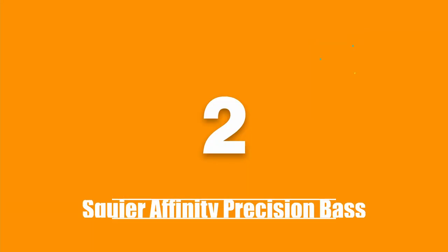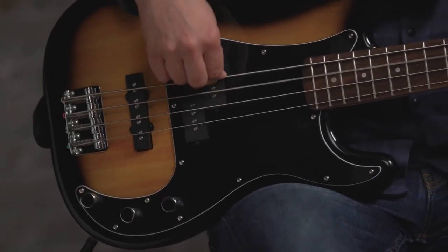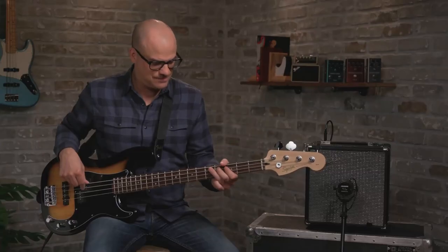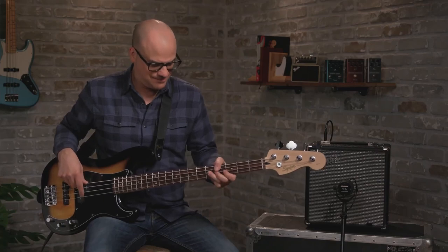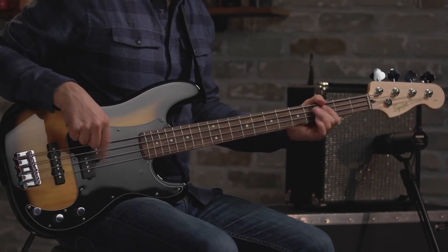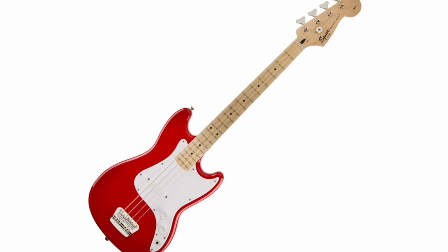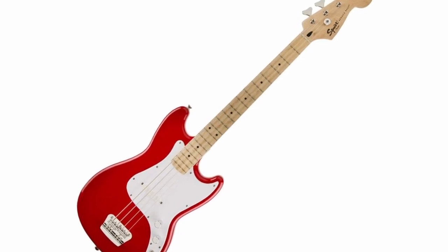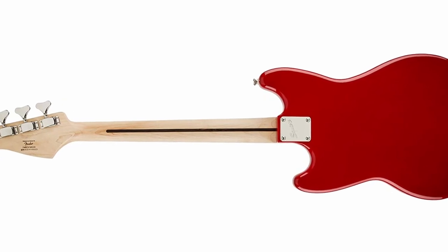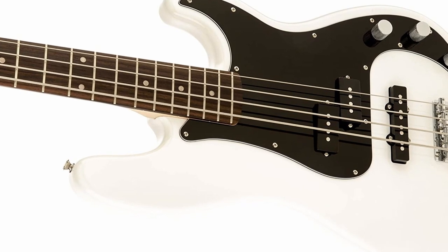The second product on our list is the Fender Squier Affinity Precision Bass. Squier by Fender's Affinity Precision Bass is a versatile guitar that combines a high-quality build and sound at a sub $300 price tag. You get the standard Fender-style body made of alder wood. The neck is C-shaped maple with a rosewood fretboard on top. The intonation is just right so you'll have no problem playing this bass right out of the box. The bridge is a fixed vintage-style setup with four adjustable saddles, and on the headstock you have a set of die-cast tuning machines.